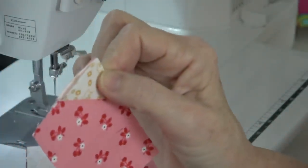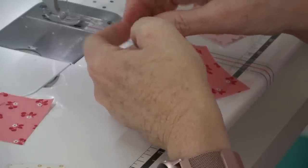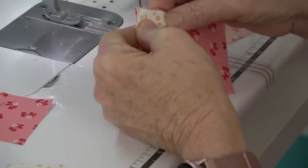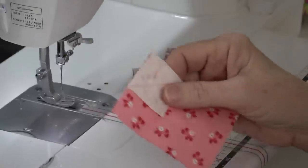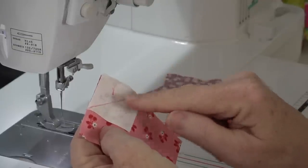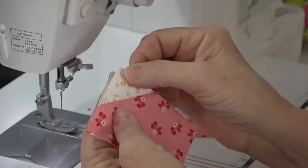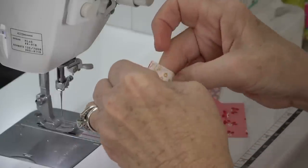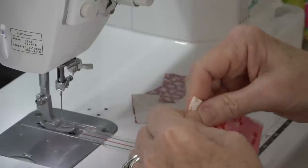Before I sew the next one, I'm going to press. I pull this up so that the point matches exactly — you don't want to pull it over too far and you don't want to be short. If you put the long side there, because of the turn of cloth — the space being taken up by the stitch line — it's going to be short and it'll skew your block. That's why you want to make sure you put the mark on the triangle so you know you're putting the smaller half to the outside.